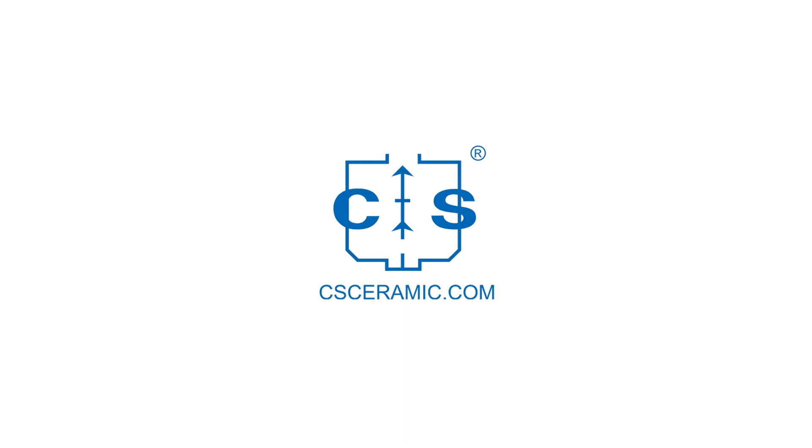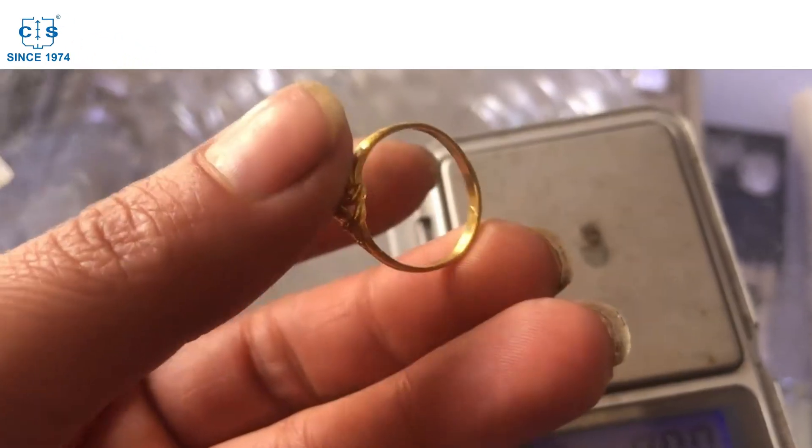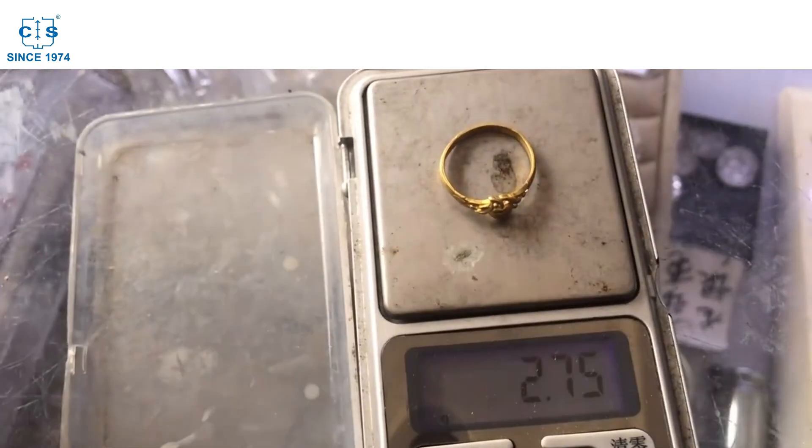Hey my friends! It's great to see you tuning in. Let's have a great time together. If you're interested in refining gold, you may have heard of a process called cupellation.